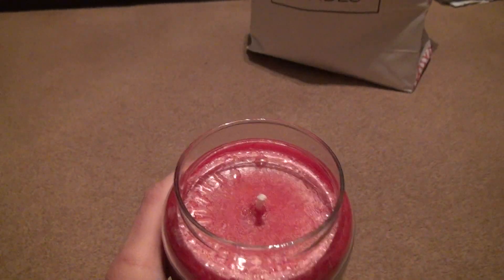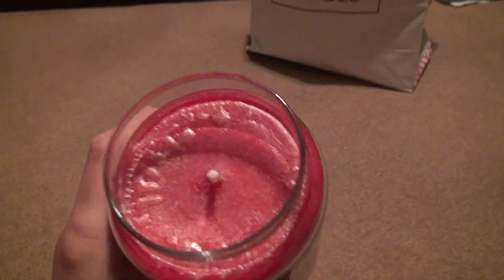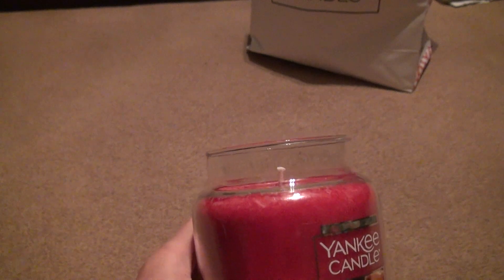I didn't show you the inside of all of them. I try to, but I'm not going to go redo all the videos. Here's what it looks like inside. You have to trim the wick for this one, because if you don't, it won't burn properly.